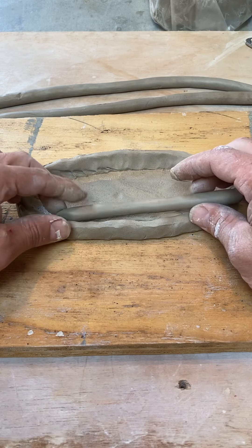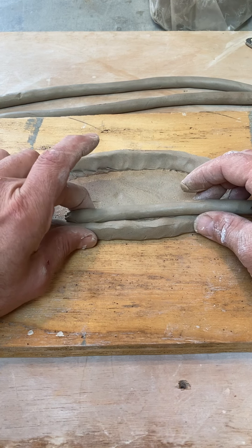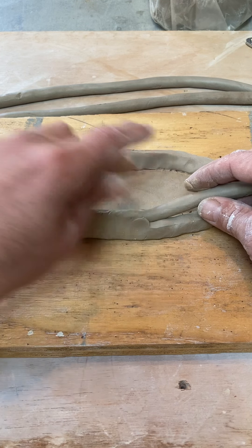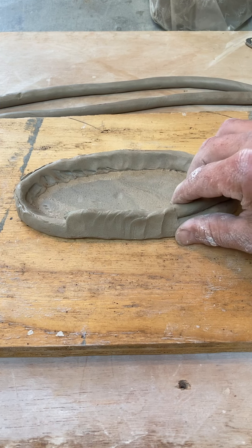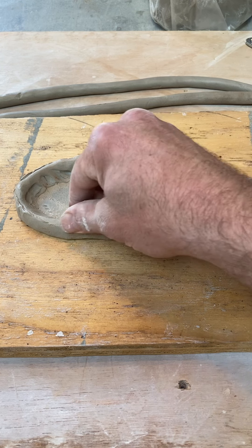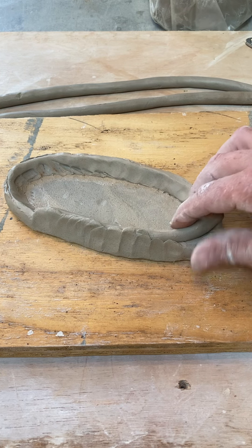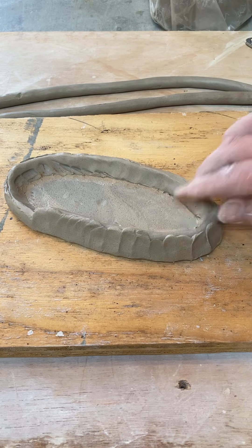So many of you may be coil building along and you may be like, this method that Rue showed me is just really difficult, where we're setting it on the inside, but also at the top and then pulling that clay up over it. So we're pulling the existing clay over. This is the best way to coil build.